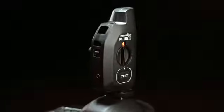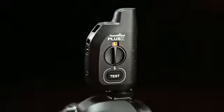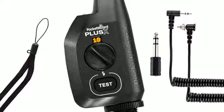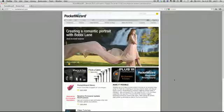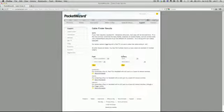A new design, increased compatibility, easy connectivity, and PocketWizard reliability, all at a lower price. It comes with everything you see here, including three of the most popular sync cables, and is compatible with virtually any flash and camera systems. You can see a full listing of cables using the Cable Finder tool at PocketWizard.com.